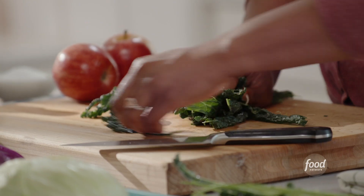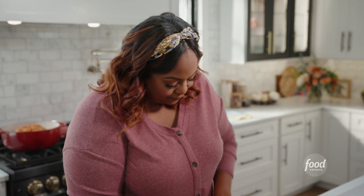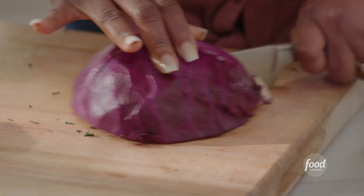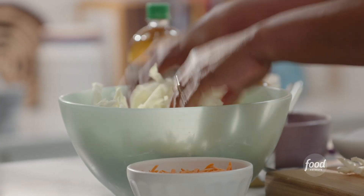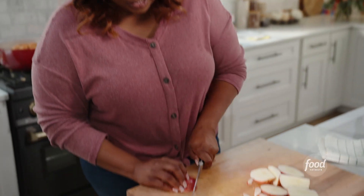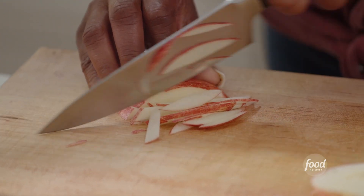I'm just going to tuck it in tightly and julienne — cut in thin strips. I'm going to cut my cabbage; I have green and purple cabbage and I'm just mixing it up for a little color. I have two apples — I'm going to cut around the core and leave the skin on for a little texture. Slice that in half and slice really tiny, little matchstick, just like the carrots.